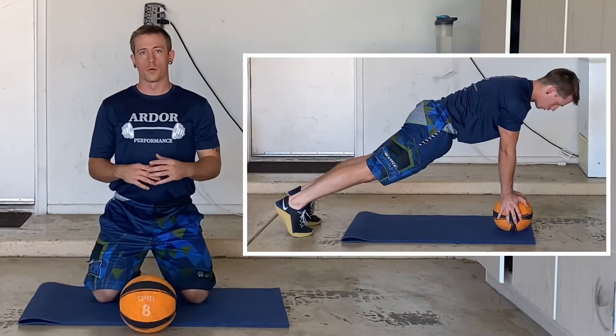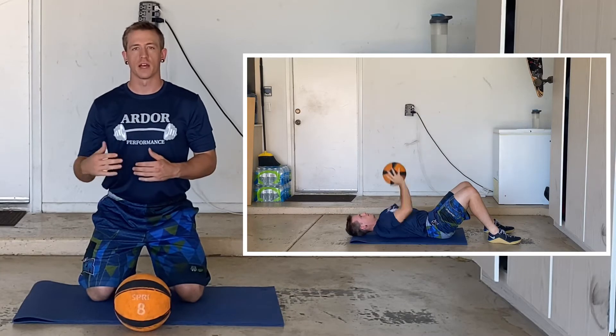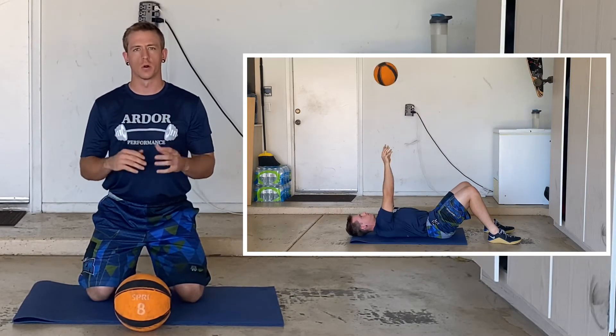Our next triset begins with a medicine ball plank. We're going to perform a regular high plank with our hands on the medicine ball. Next we have a lying medicine ball chest pass — we're going to lie flat on our back. You can have your legs extended or have your knees bent, that's totally up to you.